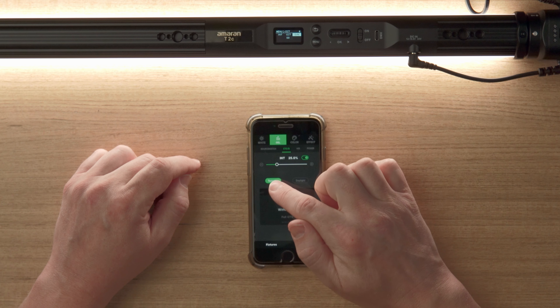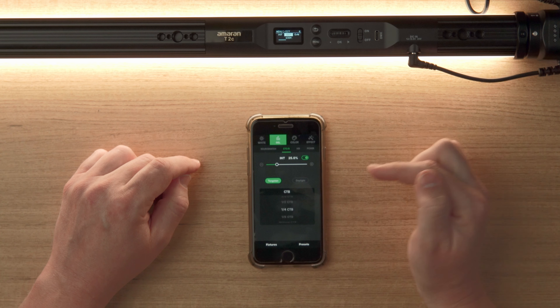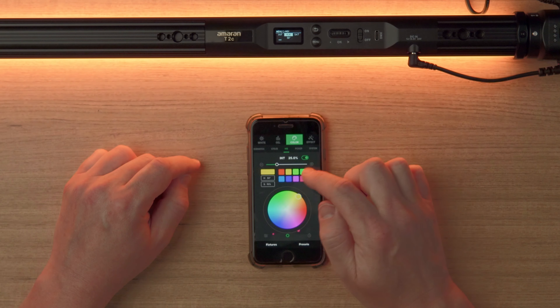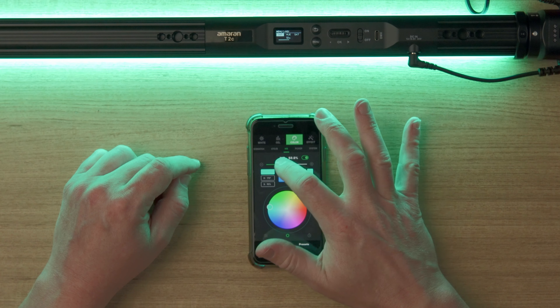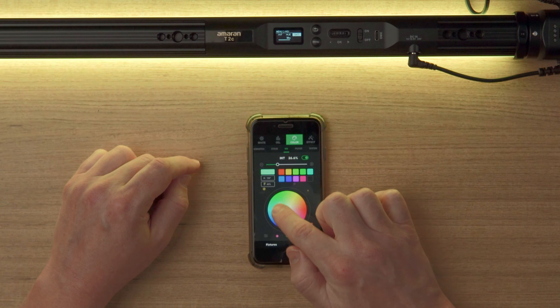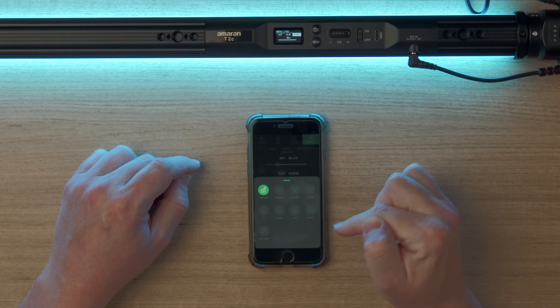Choose gel mode — for example, working with tungsten you can use a CTB, half CTB, or quarter CTB. Switch to color mode where you can choose from preset colors, still alter the intensity, or drag your finger around to choose a different color. You can also choose effects and expand the arrow to see the different effect options.